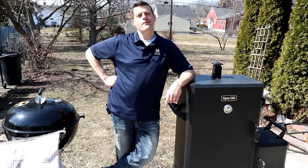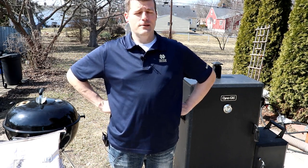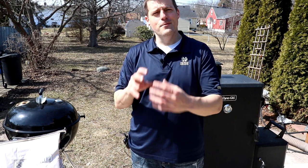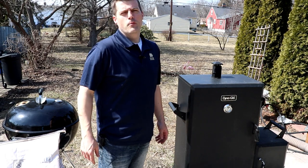Welcome back to Everett BBQ, I'm Joe Everett, and today we're going to have a $7 money muscle sandwich. I don't know how many of you have an Aldi in your area or accessible to one, but they sell half pork butts. Basically what that is, is the shoulder blade removed, and the top half that's left has the money muscle for you. So today we're smoking one of those in the Dyna-Glo Offset Smoker, slicing it up and making barbecue sandwiches.